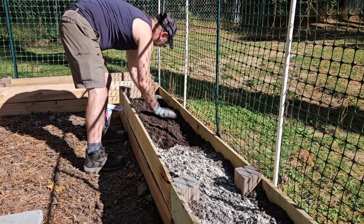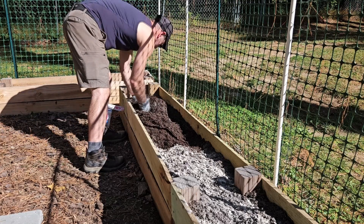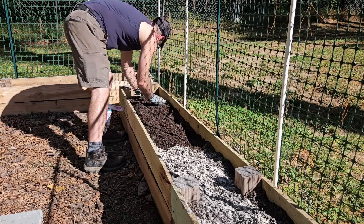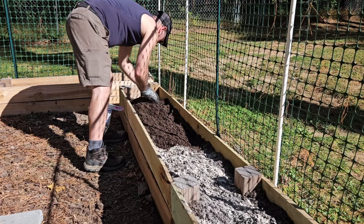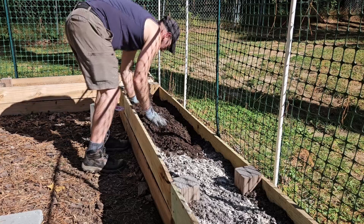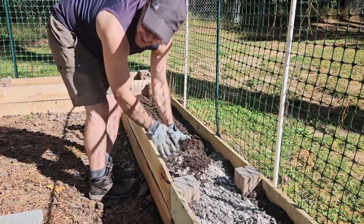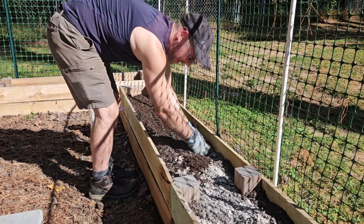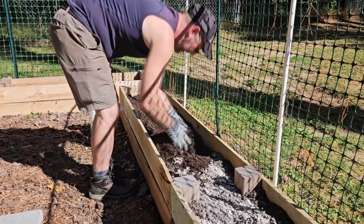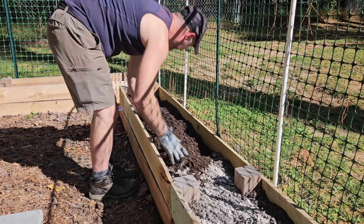After I'm done mixing, I'm not going to water it today. Tuesday is October 31st and it's supposed to rain, so I'll plant the cloves then. I need to decide how many cloves for each bed. I did 27 in the bed I showed you earlier, and all 27 did quite well — that's why I'm going big time again this year.